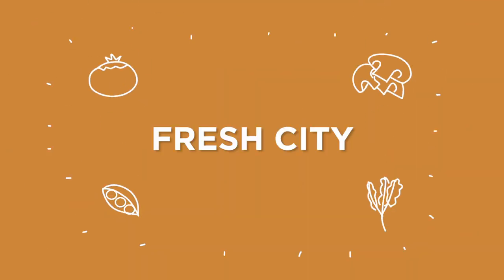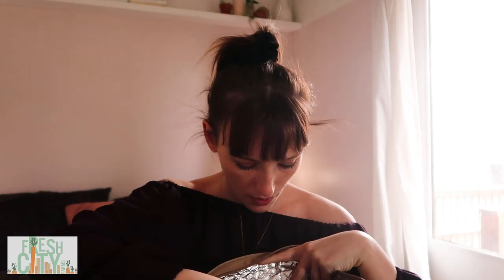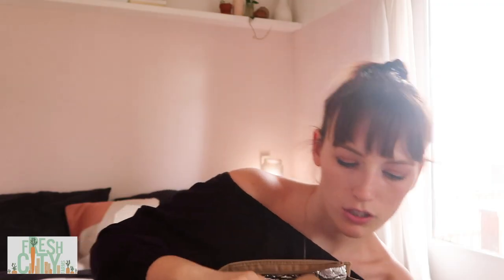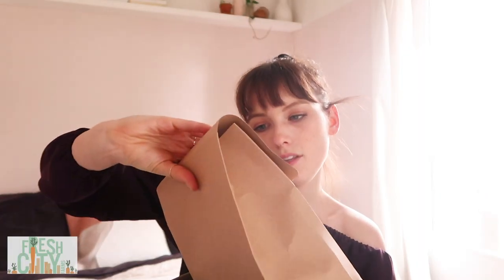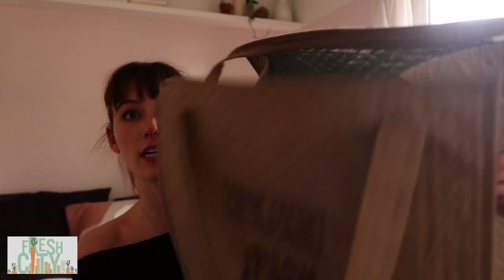Next up we have Fresh City. It comes in its own insulated reusable bag, which I'll tell you more about later. This week we have a grilled beet and feta, lemon chèvre with penne, and a miso-glazed haddock.